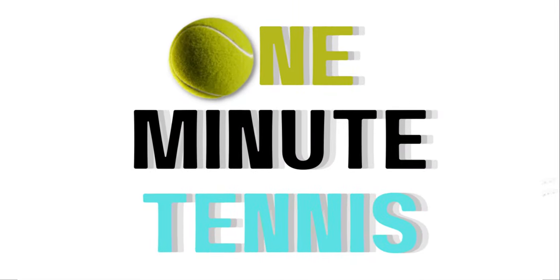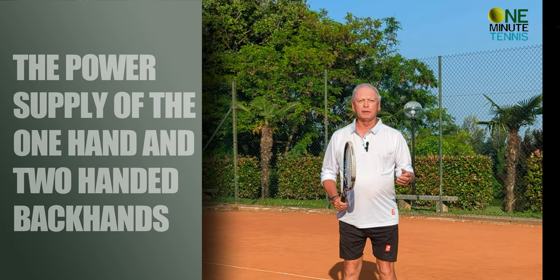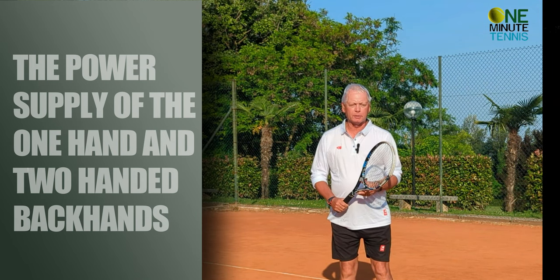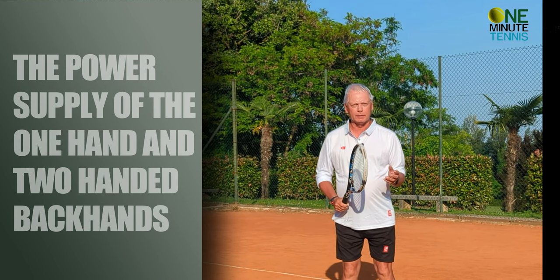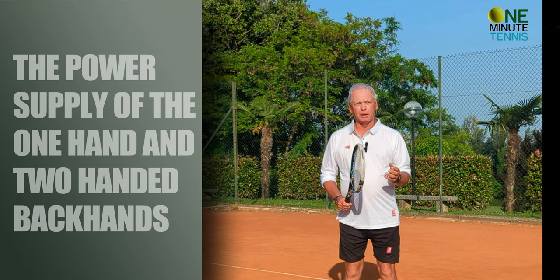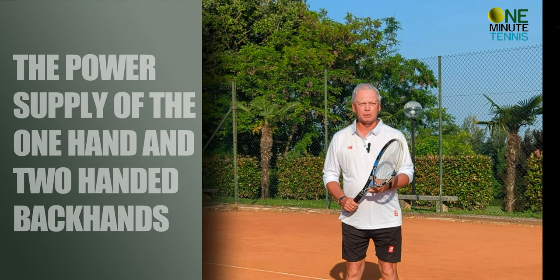Hi guys and welcome to one minute tennis.com. In today's session I want to talk to you about the backhand — both the one-handed and the two-handed backhand — and I want to show you a method of putting a power supply into your backhand that will give you loads more power and probably more consistency as well.